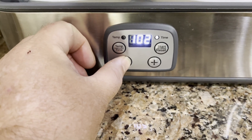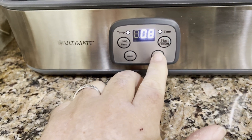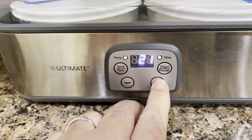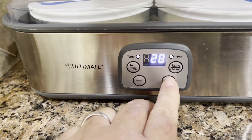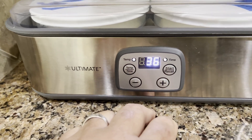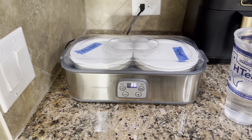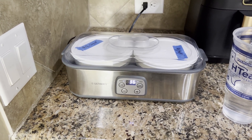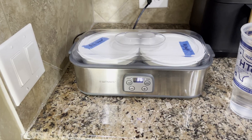We're going to set it to 99 degrees Fahrenheit — about 37 degrees Celsius — hit the start button once, then bump the time up to 36 hours. What that does is allow the bacteria to double every three hours, meaning 12 doubling cycles and a whole bunch of bacteria that will make it down into your gut and push out that nasty overgrown bad bacteria, putting you on a journey to better health.